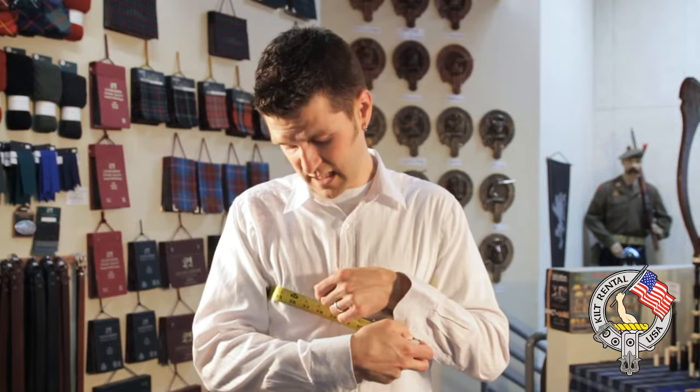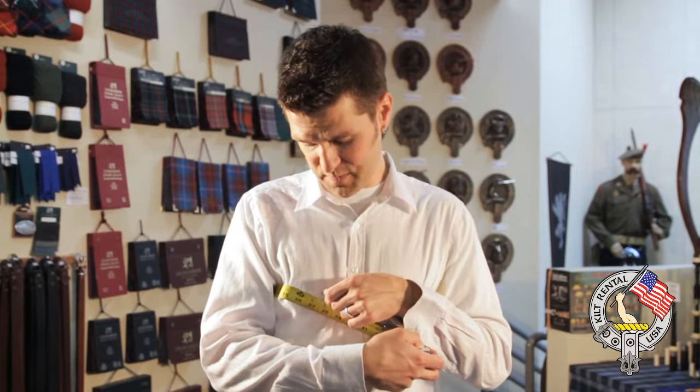Now we're going to do the chest measurement. It's ideal to have somebody else do it for you while you're just standing there, but you can do it yourself with a mirror. Just take it under your arms at the biggest part of your chest and see where you're at — I'm about 37 and a half to 38, and I actually wear a size 40 jacket. Most guys will have that two, three, or even four inch difference between their actual measurement and the jacket size they wear. If you have a suit jacket that fits you really well, feel free to give us the size off that label.